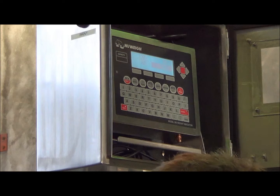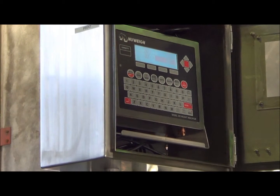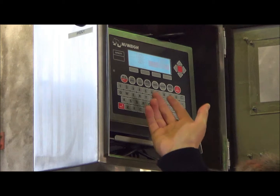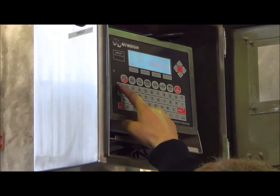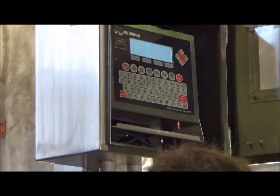Ten minutes later, once we load or unload, we can re-enter the weighbridge. We jump back on — we've got a different weight now with two people on the weighbridge. Again, we re-enter the ID number: A, B, C, 1, 2, 3 — and we press print. We then have a docket.